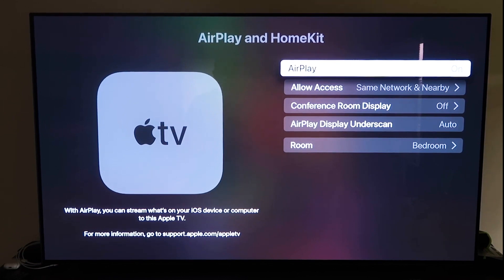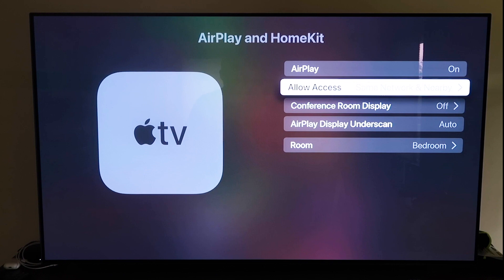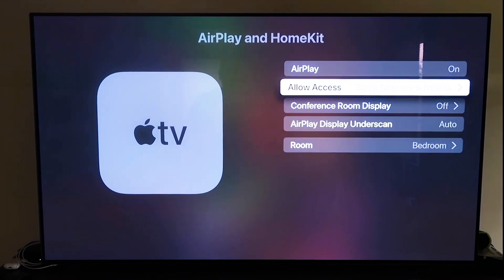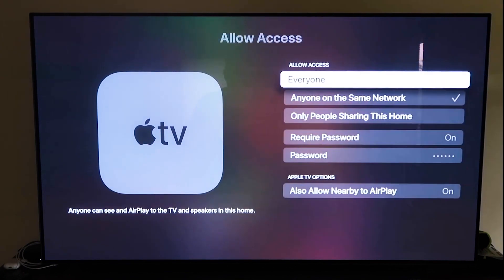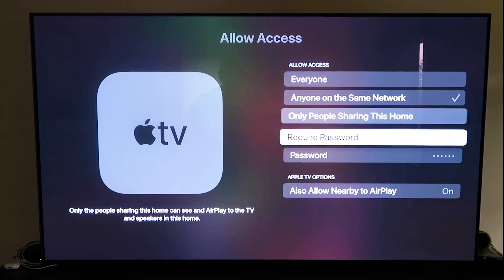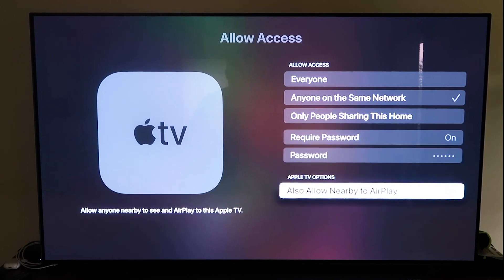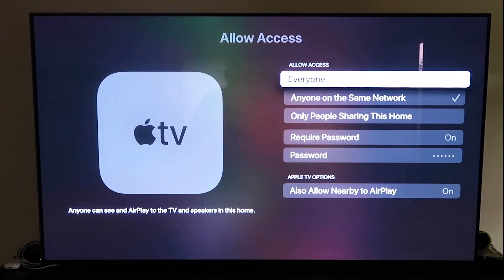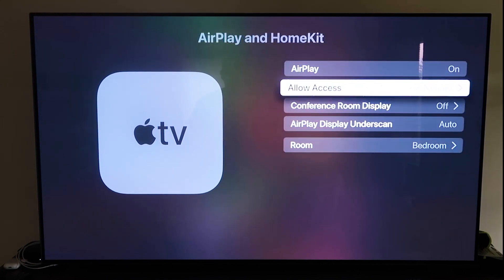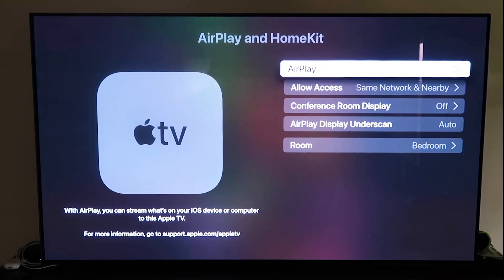Once you have it paired, make sure the AirPlay setting is on. It'll ask you to name your Apple TV 4K to whatever room it's in. Under Allow Access, there are a few options: Everyone, Anyone on the same network, Only people sharing this home, Require a password, and Allow nearby AirPlay. That's all based on preference. Once you've selected your option, go back and confirm that AirPlay is on.